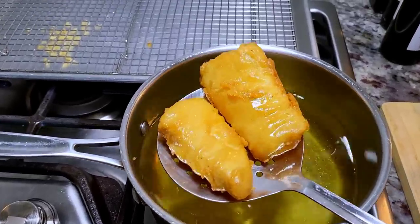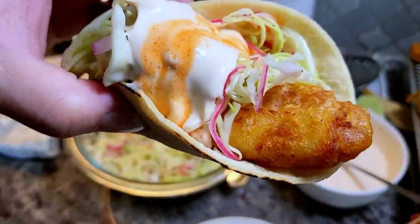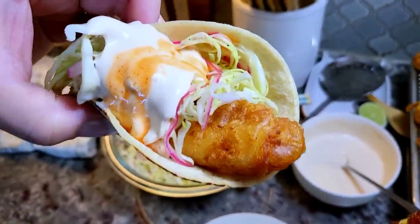I'm going to show you how I make fish tacos. These are golden fried to perfection. This is going to be good.